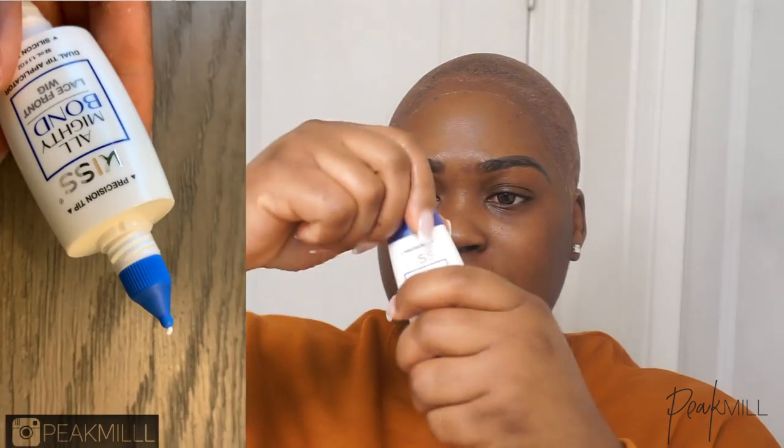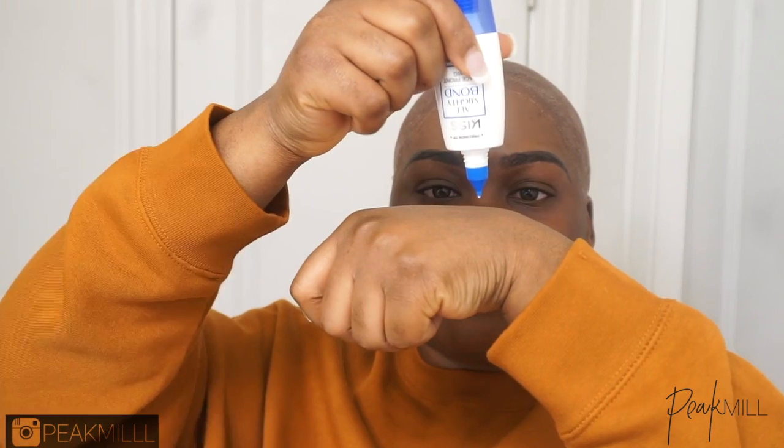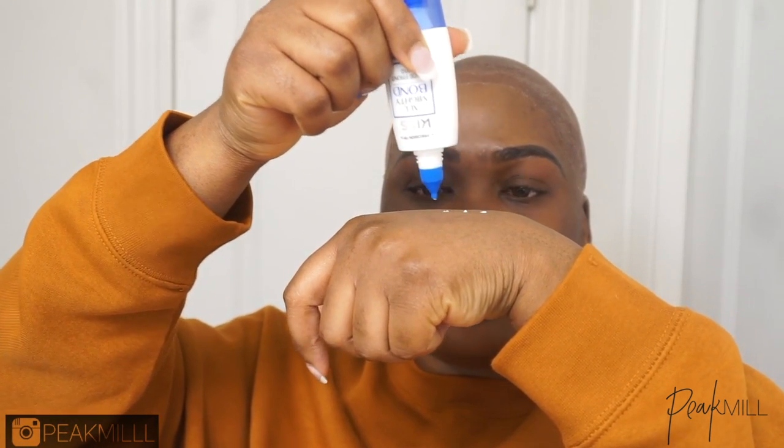If you're familiar with the Kiss Almighty Bond Lace Wig Glue, it's still the original formula, but they just have a different, more convenient dual tip bottle so that your application process can be way more seamless, way less messy, way quicker. One side is the precision tip, so it allows you to easily place the glue wherever you want it, gives you just enough. If your wig is lifting, you can just easily put a little dot wherever it's lifting to stick it back down.